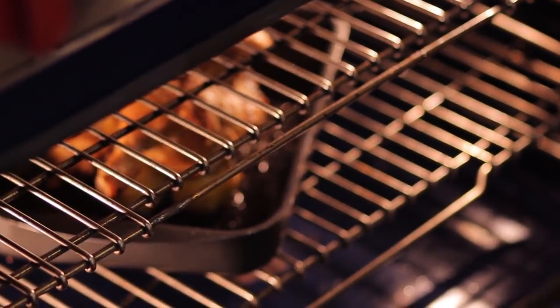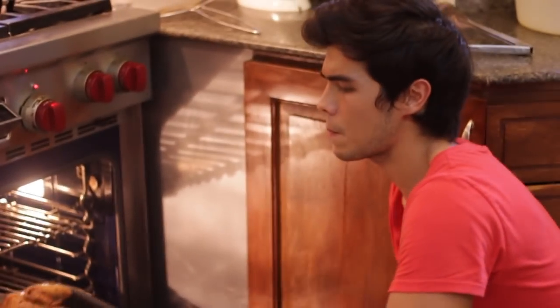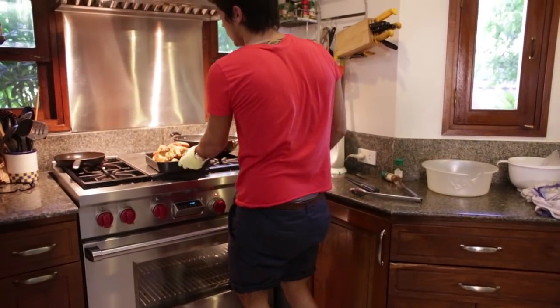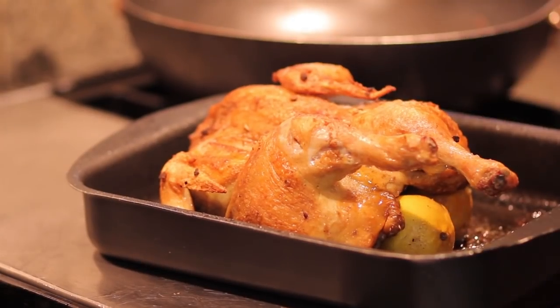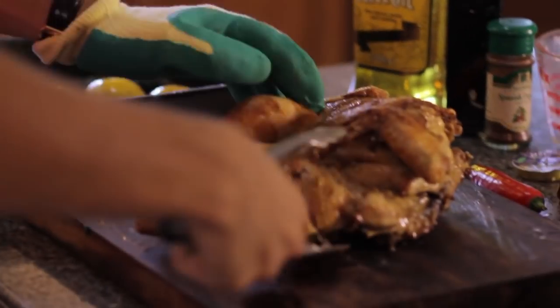After 30 minutes you'll see the chicken is nice and hot — careful not to burn yourself — and the juices are running clear, and that's how you know it's cooked. You can use a thermometer to check the internal temperature, but here it looks nice and firm. We're gonna let it rest for about five minutes.